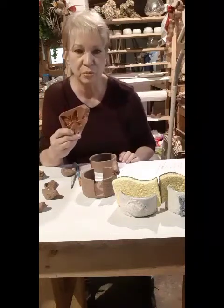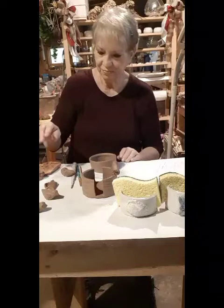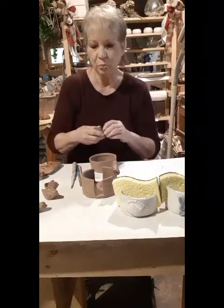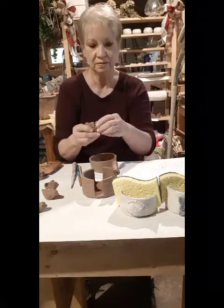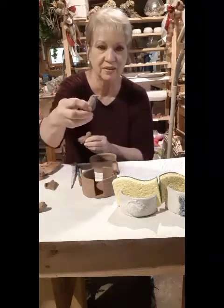This is a sample of the sprig mold that I used for the butterfly. When doing the little bird, I just shape the clay into the little bird shape so that I get it to look like this.